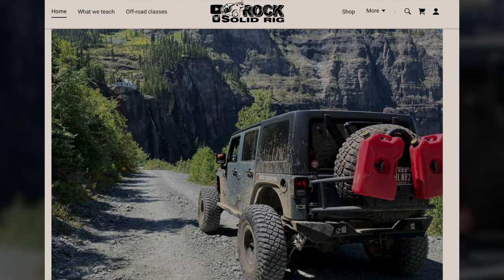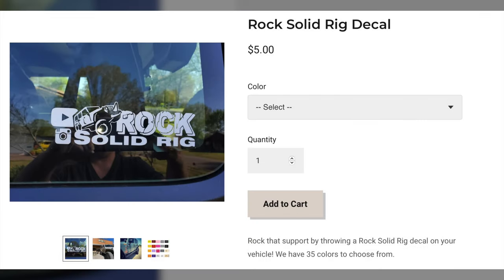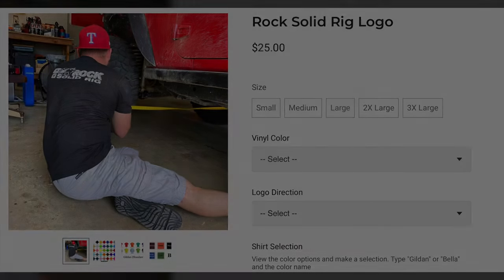Until next time, y'all just keep on jeeping. Thank you so much for watching. If you would like to find out more about Rock Solid Rig, make sure you check the description down below, where you can find a link to our website where we provide you with information, including where to find our merch — such as decals, shirts, and so much more.